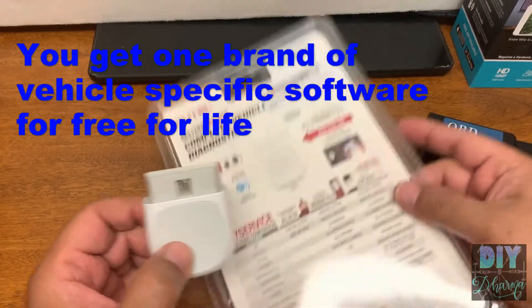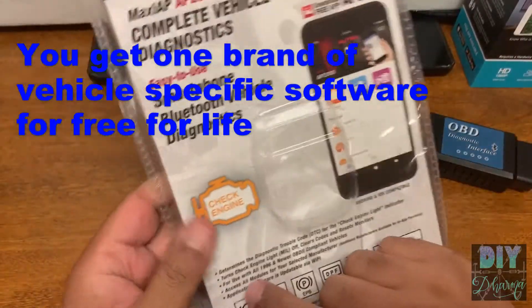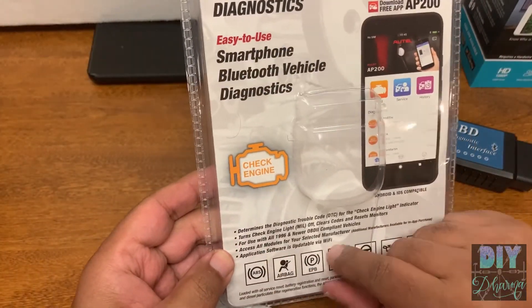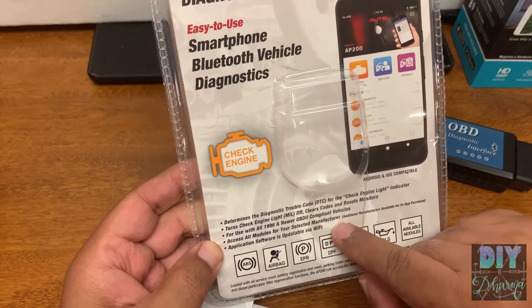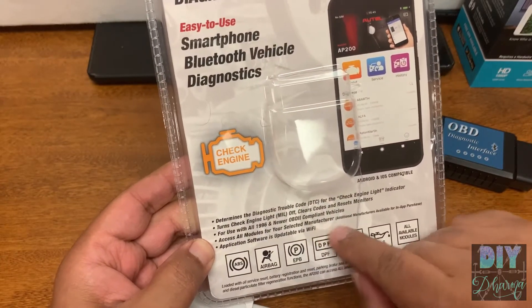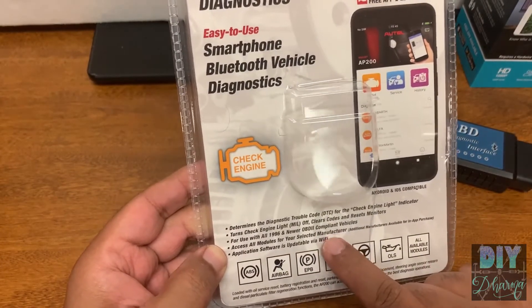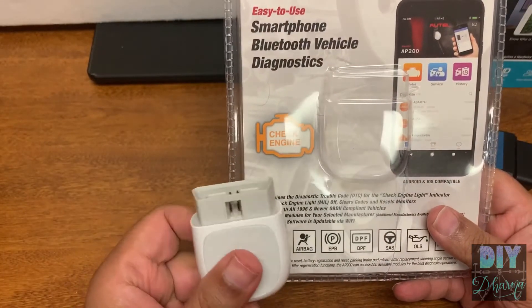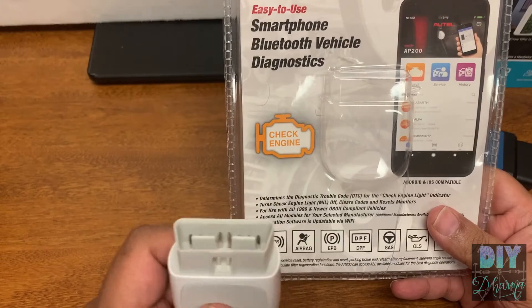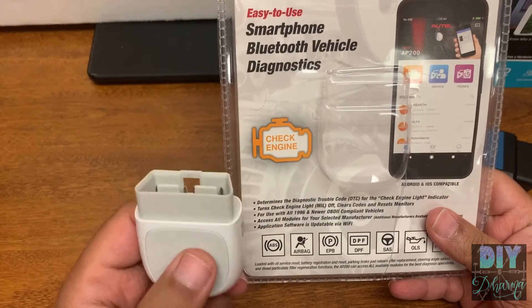You get one brand for free with this device. As it says in the instructions, you get access to all modules for your selected manufacturer — that's what I mean by brand. For the selected manufacturer, it installs all the software over Wi-Fi, and it keeps updating for life, which is very cool.